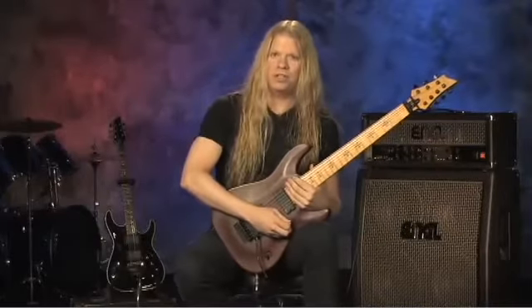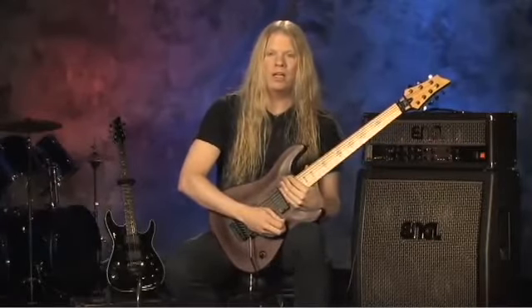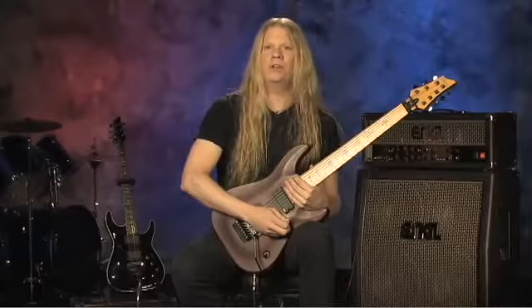Okay, so that was an arpeggio section from the song Jado Unit. Let's break this one down a little bit, and I'll tell you exactly what key each individual arpeggio is in.